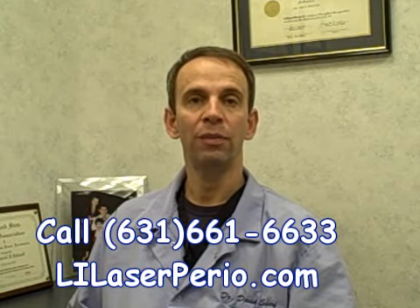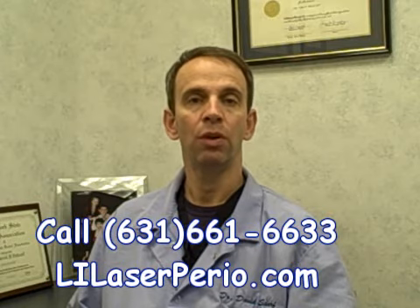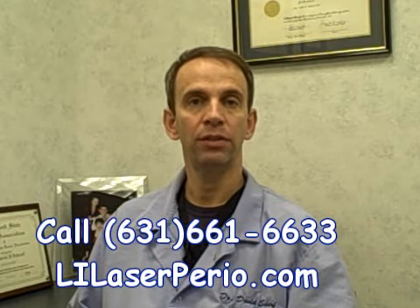Hi, I'm Dr. David Scharf, and the following is an animation of the laser-assisted new attachment procedure, which is a procedure for treating periodontal disease without conventional periodontal surgery.